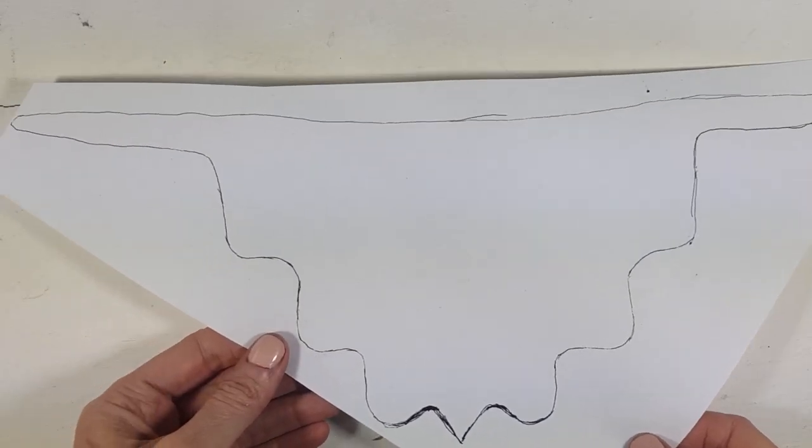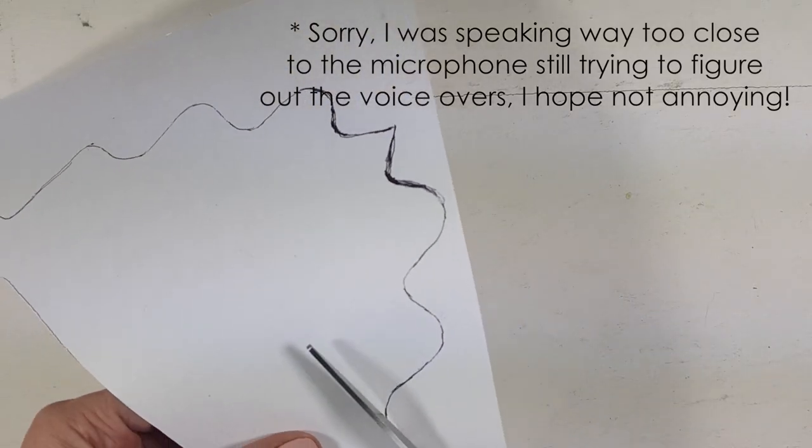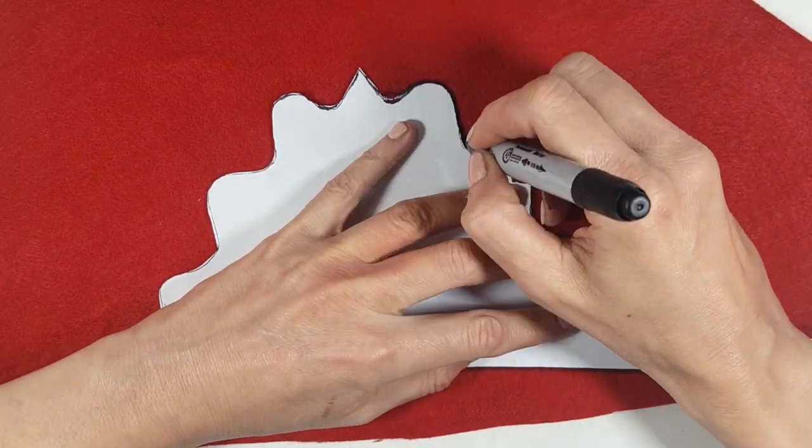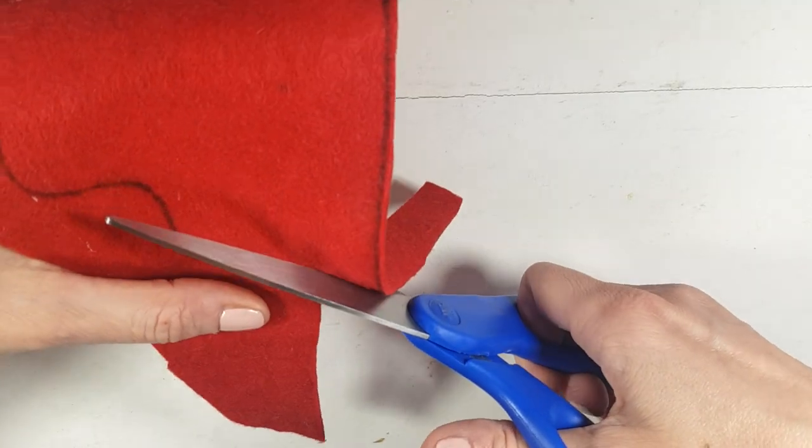First, I drew this template. The picture of this is going to be on my blog if you want to check it out — it's linked in the cards and below. I'm going to be cutting it, working with this felt piece of fabric that I found around the house, marking the shape of the template with my Sharpie and then cutting it.